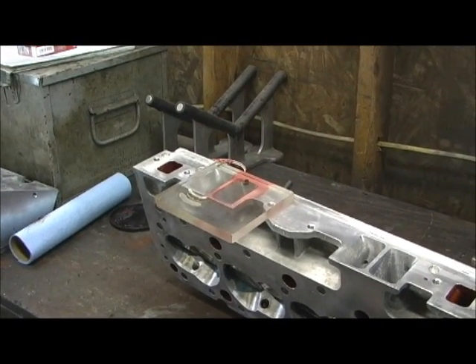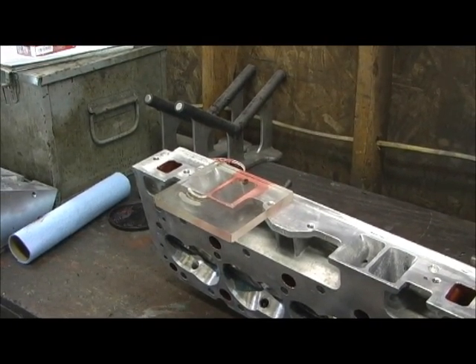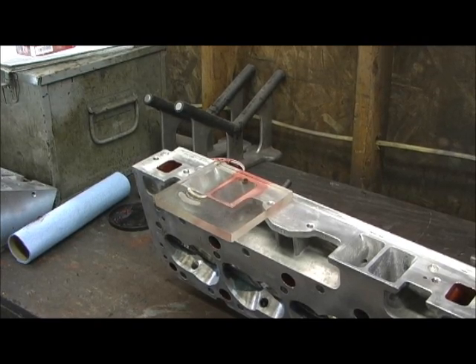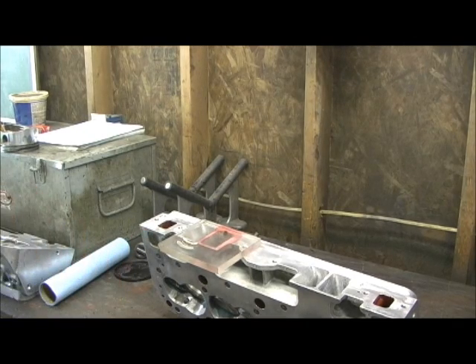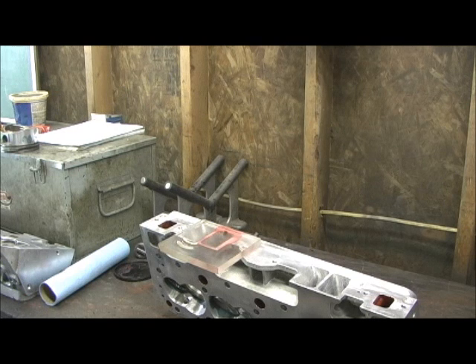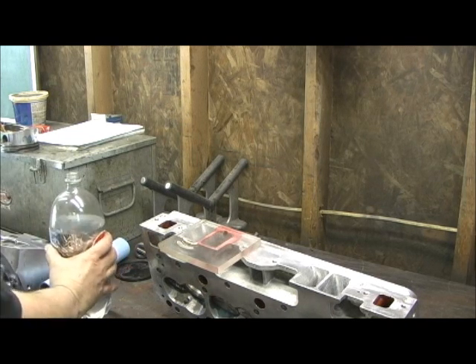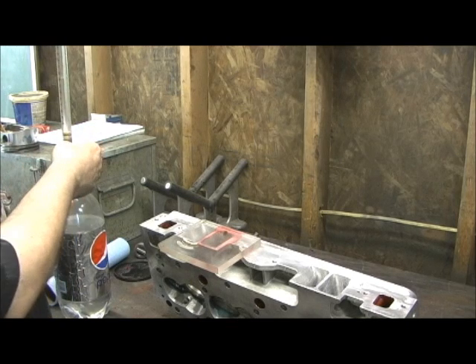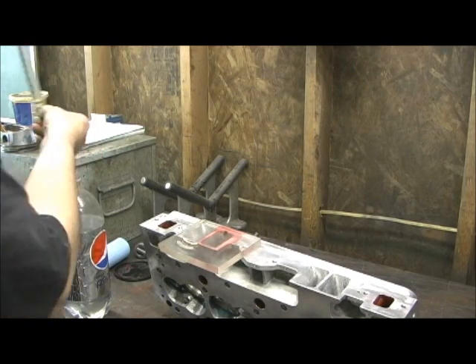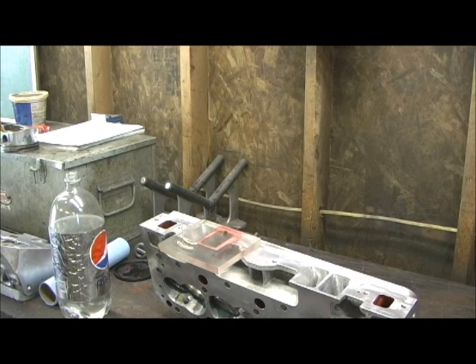I'm going to go ahead and dump 100 CCs, maybe 200, and we'll come back for the final deal and let y'all see what it ends up at. Now I've got 200 CCs in it, so let's finish it up and see just what we got here. Remember that it started life as 187 CCs — they were supposed to have been 190s, but they weren't. It was about 187.